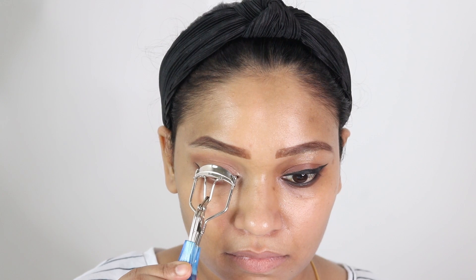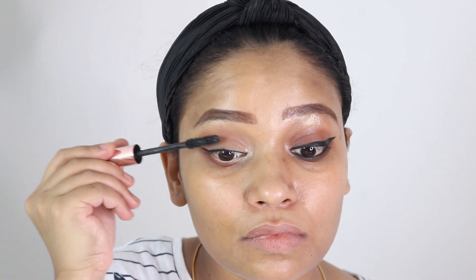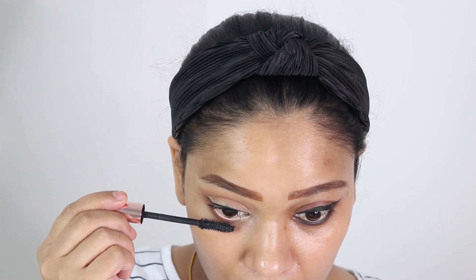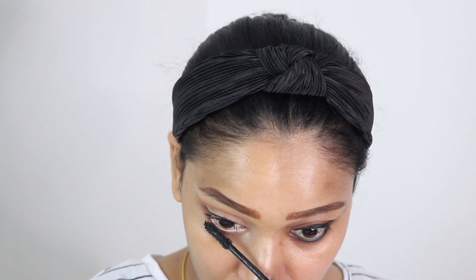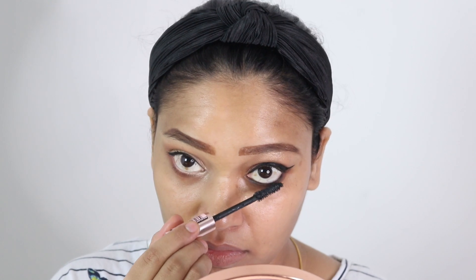Now I am curling my eyelashes. I think I have the world's thinnest eyelashes — no matter what I do or what mascara I use, my eyelashes won't show up — but I am applying it very generously here. Make sure you apply mascara on the lower lashes as well; it also helps to open up your eyes and make them look more awake. On the bad side, because of the thick winged eyeliner and the dark waterline color, you cannot see the mascara at all.